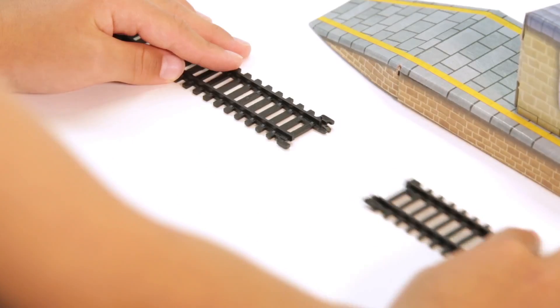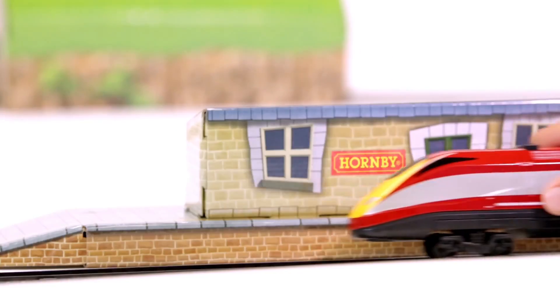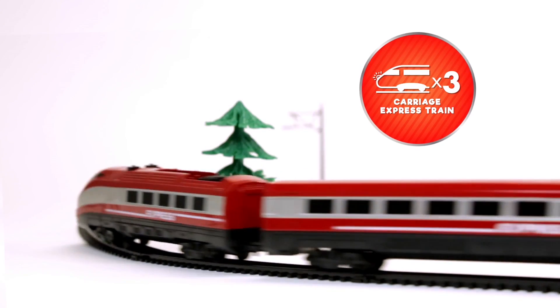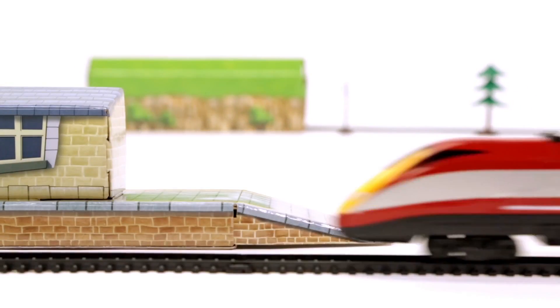If you're looking to get started with model trains and railway systems, the Hornby junior pack is a great way to go. This is aimed at kids ages four and up. It's a really simple system with simple clip-together track, and comes with accessories like a tunnel and a station. It's battery powered, so you don't have to deal with mains power — kids have no chance of unplugging wires or getting shocked.